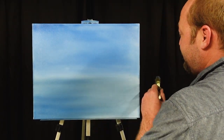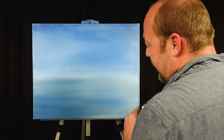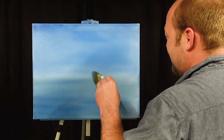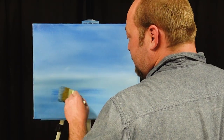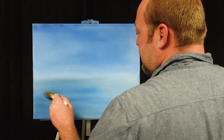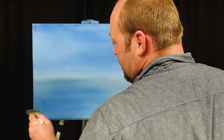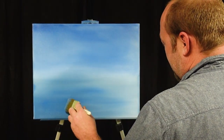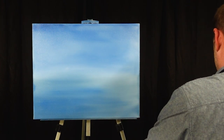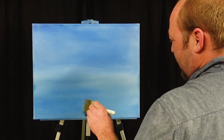I just want to make sure it's to my liking — a little bit more blue in there. By the time I'm done with this my hand's gonna hurt. And voila, we have a conditioned canvas.